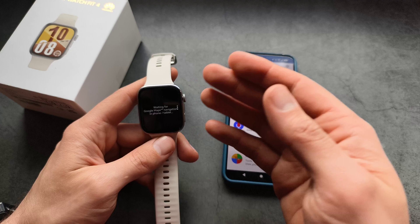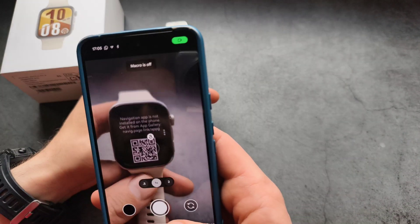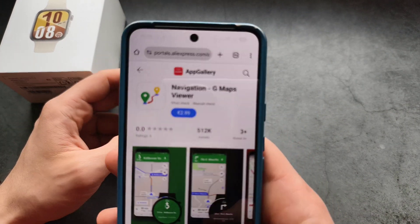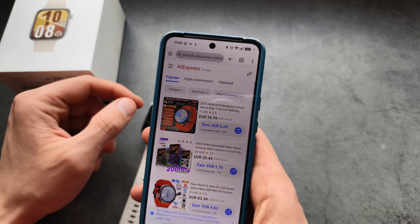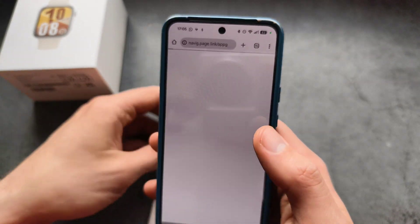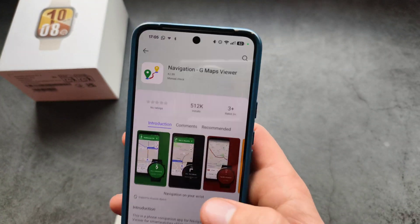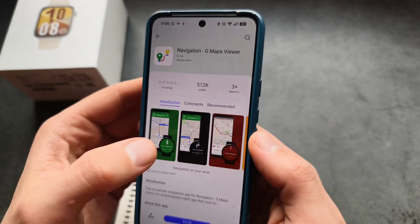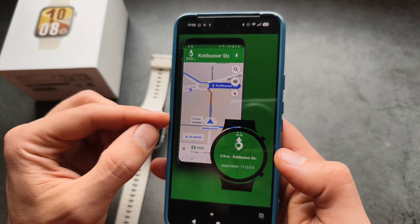However, there is a problem — this actually requires a paid version. If we scan the QR code, it brings us to the App Gallery page. As you can see, it asks for a payment, and I'm not ready to pay for that since I have no use for it right now.